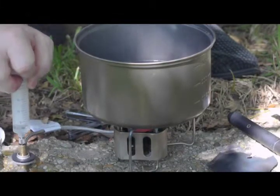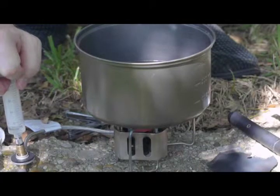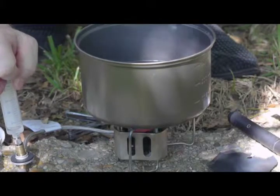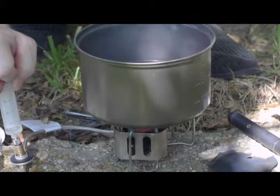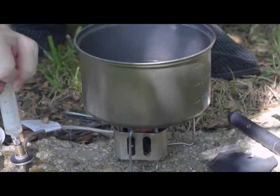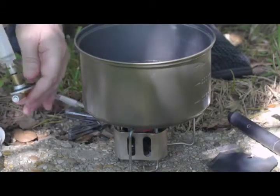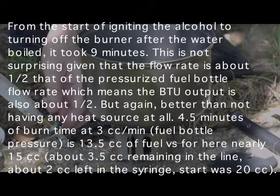You can barely see in the video that there's still a little bit of fluid left in the syringe. I would say that this constitutes a boil — it's definitely rolling on the surface. It beats rubbing two sticks together if that's all you had as an option. I'm going to go ahead and assume we're happy that this is hot enough, so I'll just let this stop — it will stop on its own. As you can see, there's almost no fluid left in the syringe.